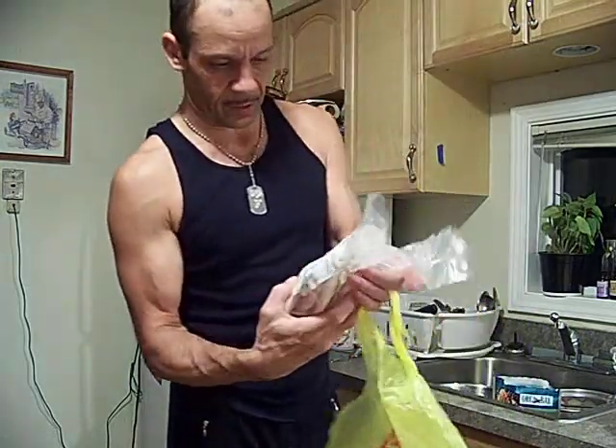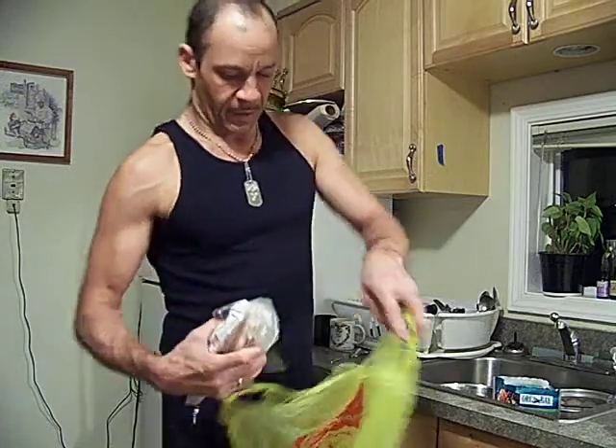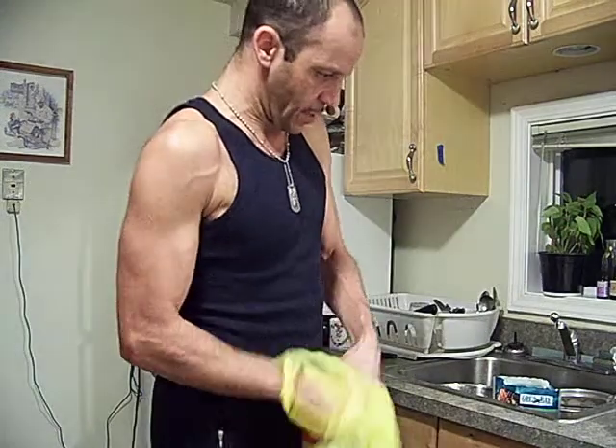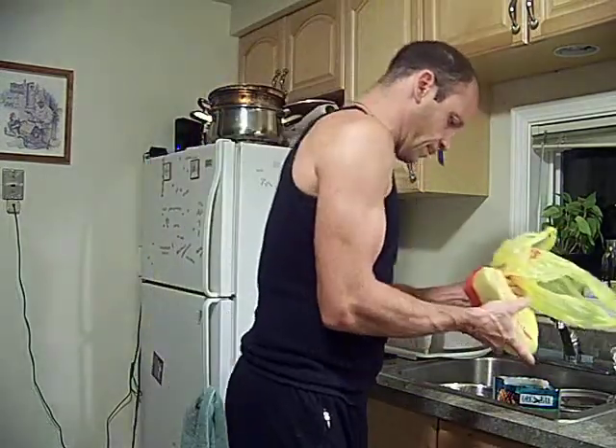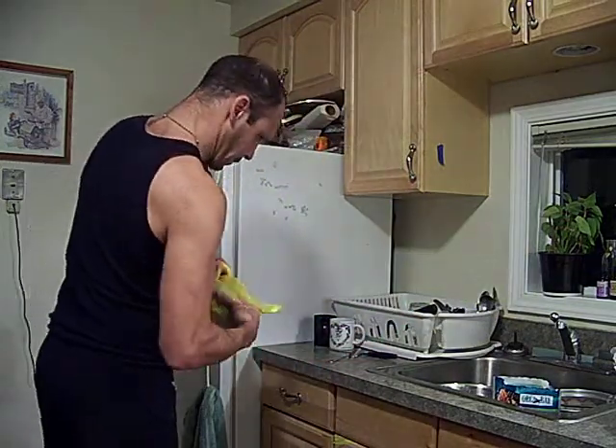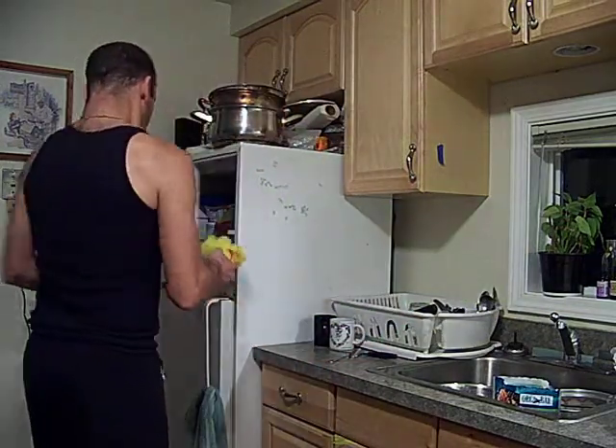Now we got some nice big fillets in here. Roll them gently up. I've reused and reused, but I won't reuse this again — it's seafood.